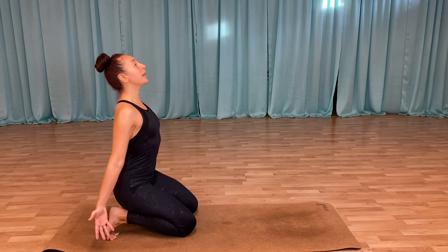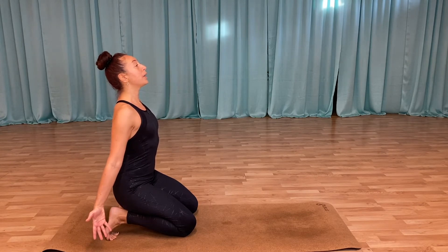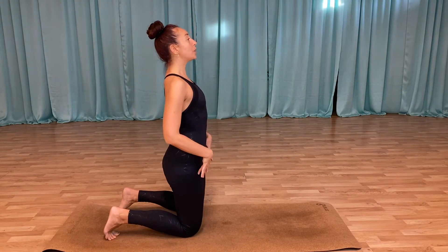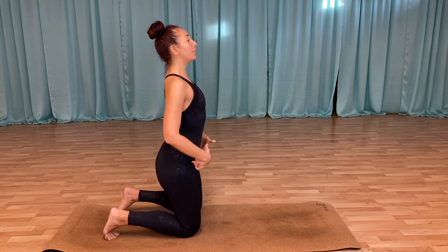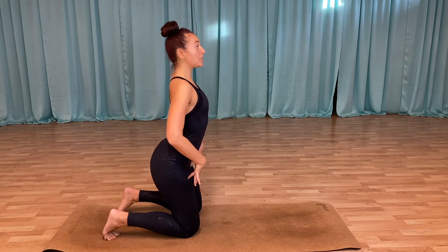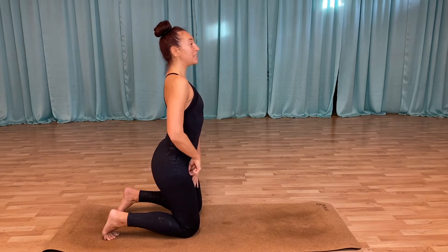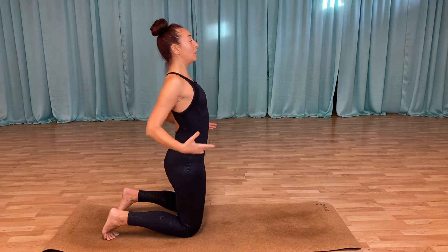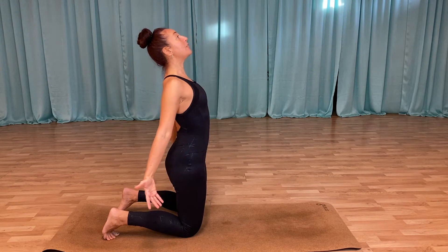Take a deep breath, inhale, and on the exhale bring yourself up. Open up those hip flexors, push your hips forward. A lot of us are sitting a lot during the day, so we usually get tight here. I want you to think that you have a little zipper here — you're pulling and lengthening, keep opening up, keep lifting, almost like you're arching your back.